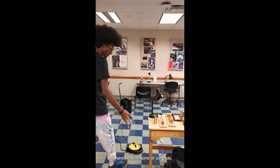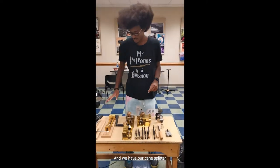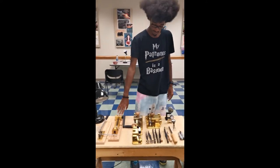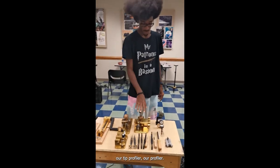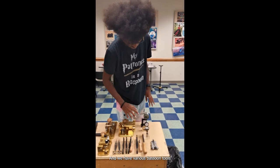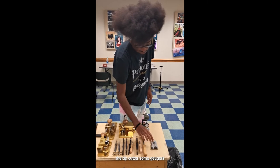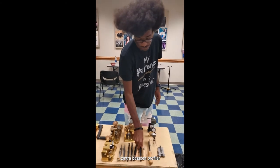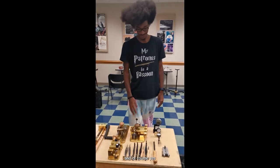Here we have some of our tools. These are all for bassoons. We have our cane splitter, our cane cutter, our pre-gouger, our gouger, our tip profiler, our profiler, and we have various bassoon tools to help like the knife sharpener, tip cutter, some gougers, contrabassoon profiler. That's a shaper — or a shaper, I meant. And other shapers for bassoon, of course.